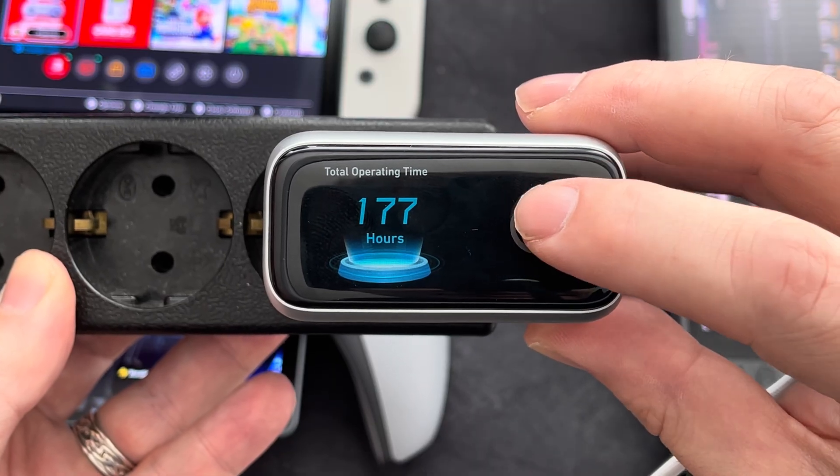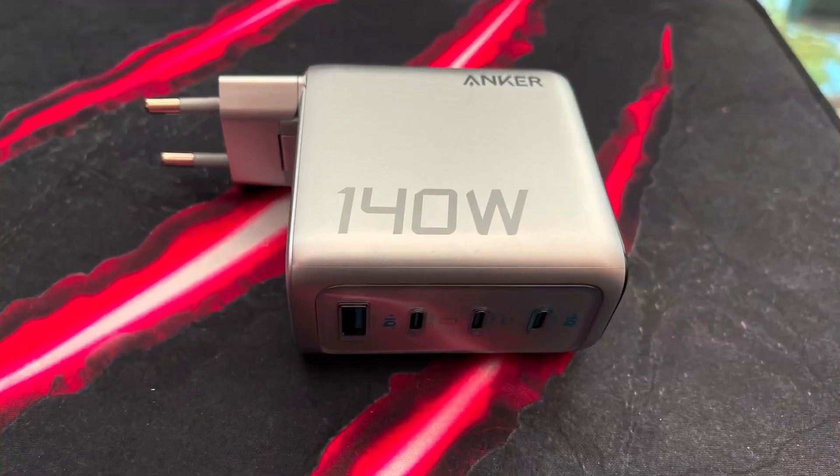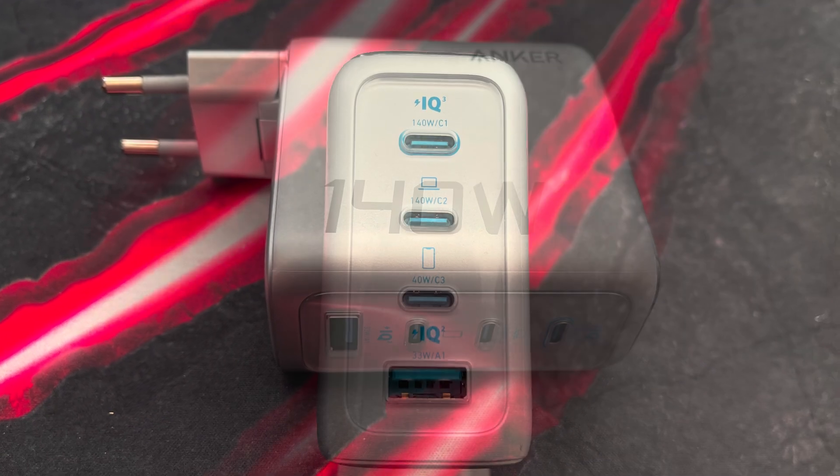I am very happy with my investment, and can recommend the Anker 140W 4-port USB charger if you are in need of high wattage, safe charging, and portability.